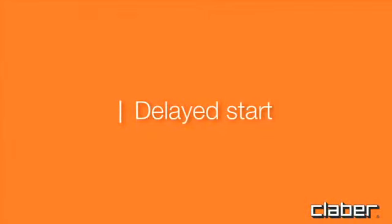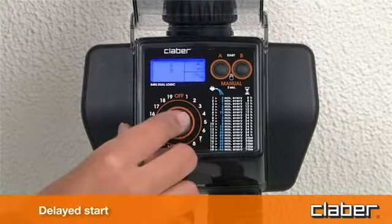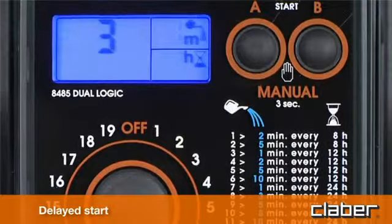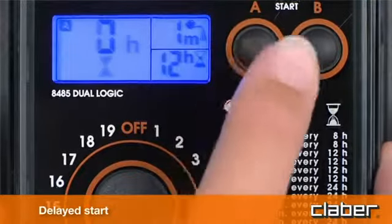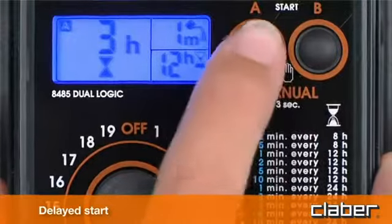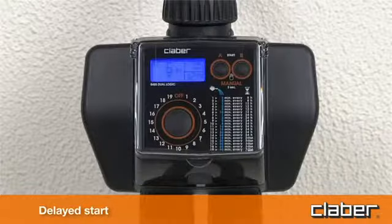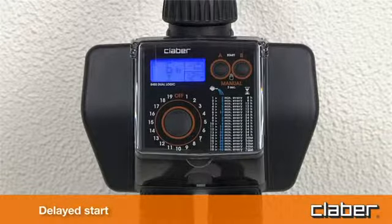For a delayed start, within 10 seconds of selecting the program, press the A start button repeatedly to program line A, or the B start button to program line B, until display field C shows the delay between 1 and 23 hours before the start of the automatic watering cycle — for example, six hours. Release the button and the number of hours will blink three times, after which the program begins the countdown to the automatic start, shown in display field C above the hourglass symbol.